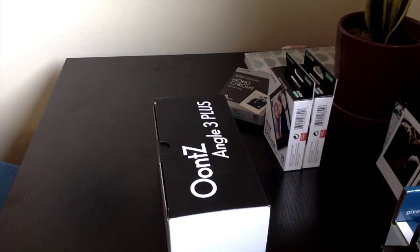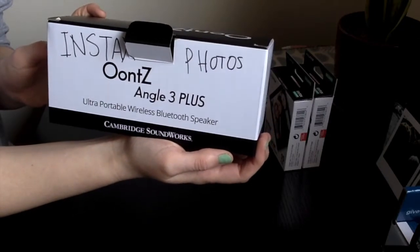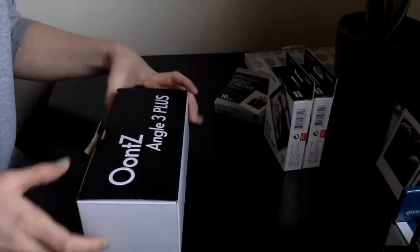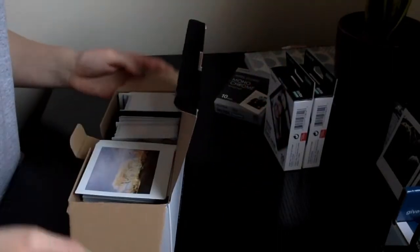This is where I keep my Instax photos — I just keep them in this little box that my Bluetooth speaker came in. I thought I would show you some of the black framed photos that I've taken.